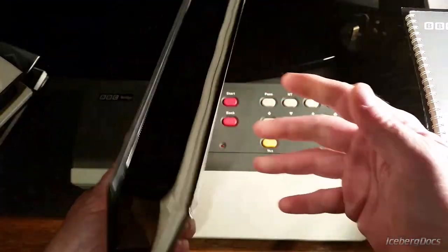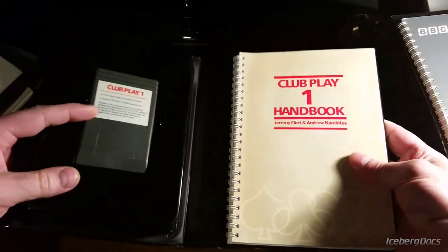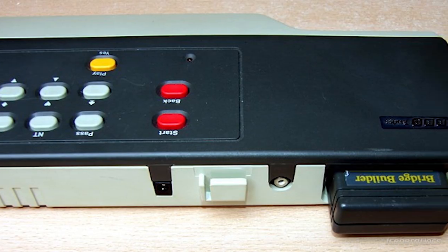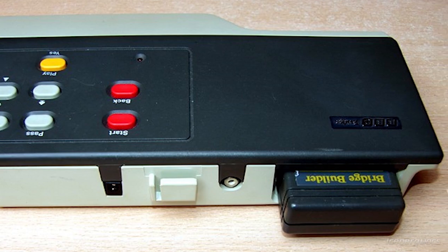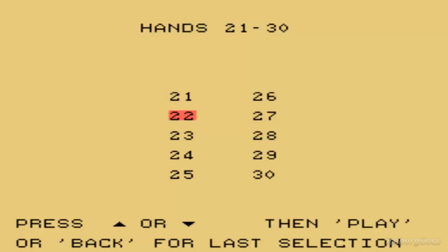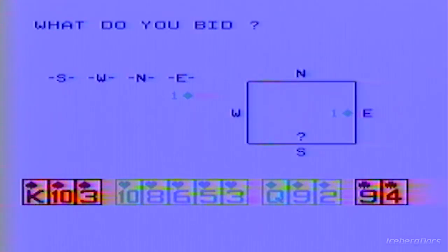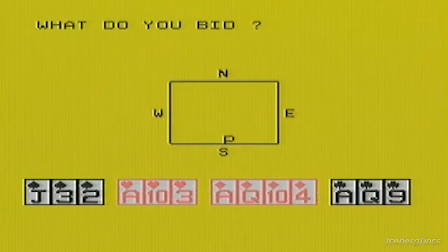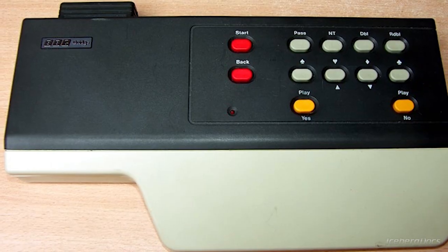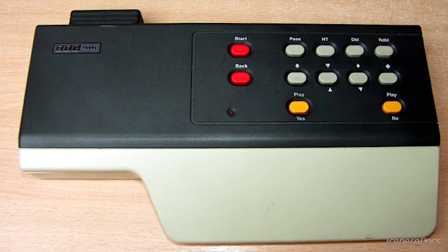Players controlled the action with a gamepad integrated into the top of the system. The games were released in a clamshell style case with a large spiral notebook for the instruction manual. And for some odd reason, the cartridge slot is located on the back of the system. Although not many consoles were ever sold, this system really didn't fail — it was never expected to sell in large quantities, was aimed at a very limited subset of people, and it did deliver on the expectations of its customers. The BBC Bridge Companion is a great little oddity in the history of video game consoles.